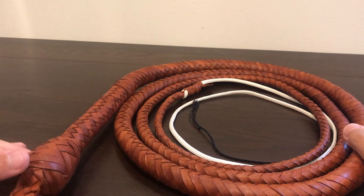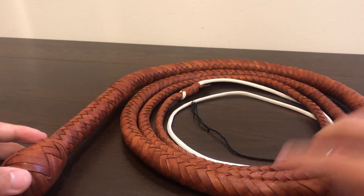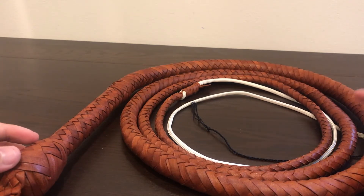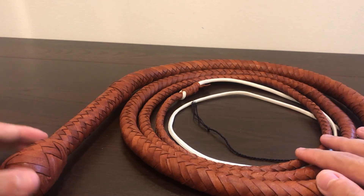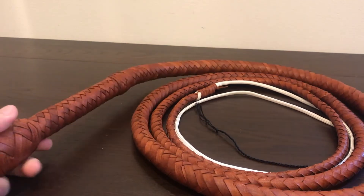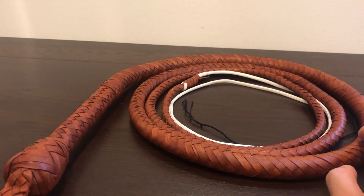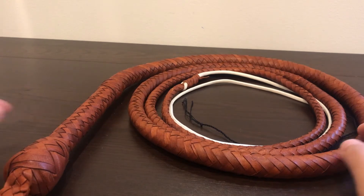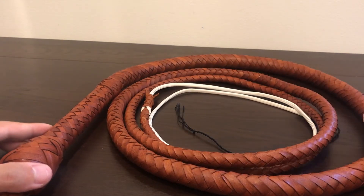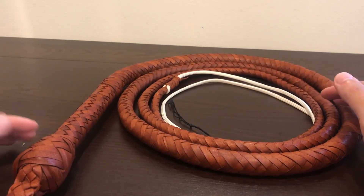What sets the deluxe version apart from the normal version is that it has more layers of leather plaited over it — I think two bellies and two bolsters of cowhide and a wire core to give it some tension. But that doesn't really help too much when you crack it. It's a very lightweight whip — a little too light, and it needs more tension and weight. When I went out to crack it, it was a bit of a struggle.